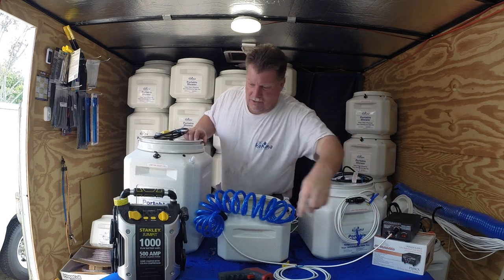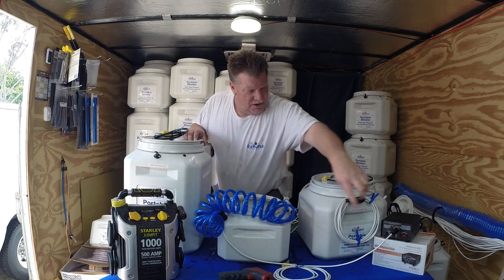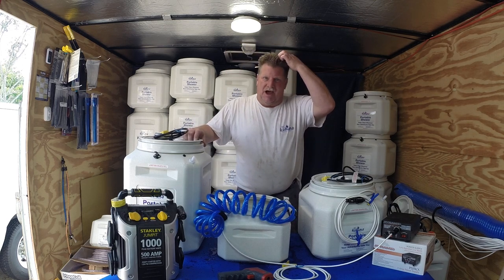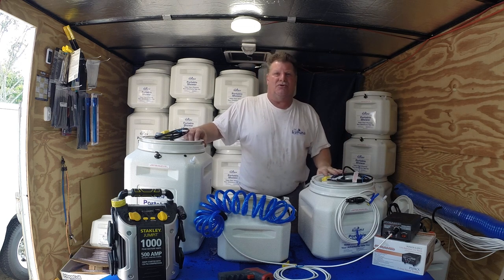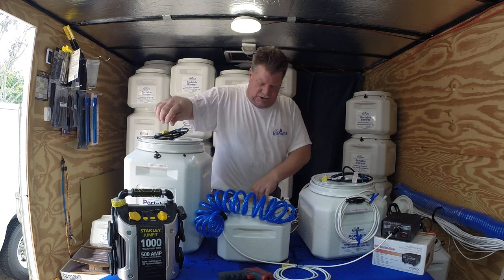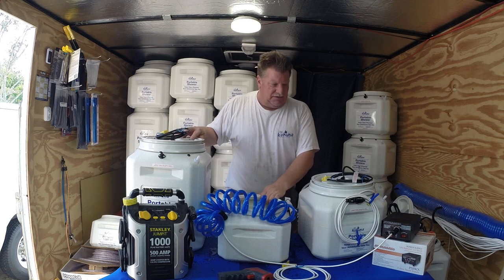You can also power these showers with a battery pack. These battery packs have a 12-volt plug on the front — you plug the shower in and you're set up on the beach. We have a group of people in North Carolina that spans about half a mile of the beach, and everybody has a Big Kahuna at their umbrella. When they get out of the salt water, they go up to their umbrella and rinse off with fresh water. All they need is the unit and a power pack — just like getting a cooler to the beach.